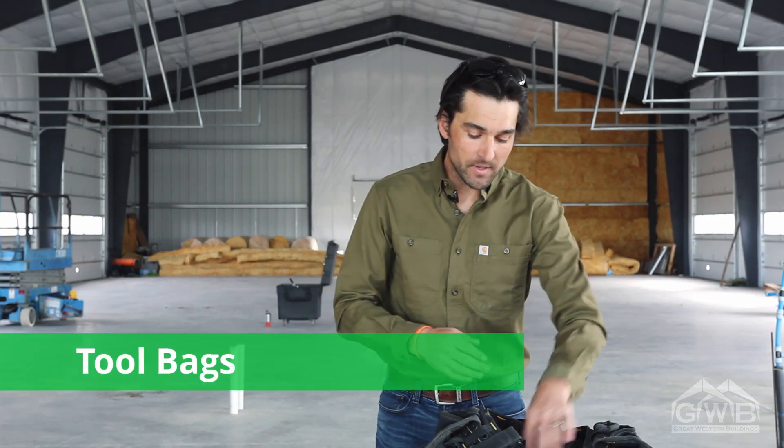While erecting your secondary, nothing is more aggravating than winding up on a rafter, trying to set bolts in place, and not having the hardware that you need. It's down in the lift, you're fishing for it in your pocket. If you have them, wear your tool bags.